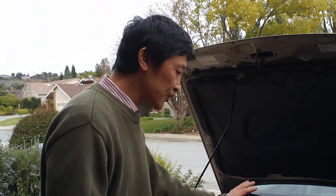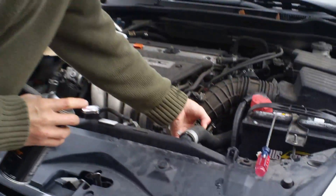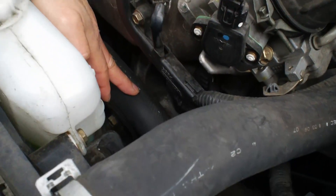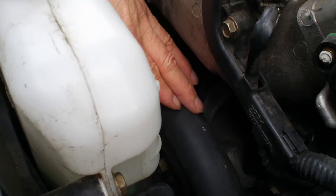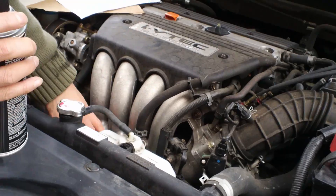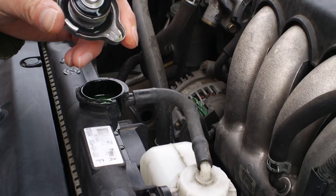What happened is the cooling system still has a problem. I suddenly noticed this inlet — this black pipe — is collapsing. Right now it's not collapsed, but when the engine is running and warm it holds its shape. When it collapses, that means there's a vacuum inside the cooling system.